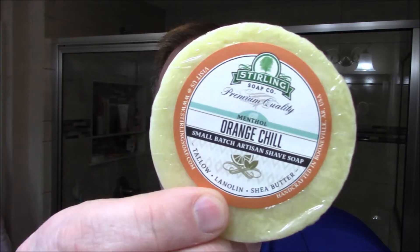The third sampler is Orange Chill — it's like a bag of oranges. In the small size they said it does come with the menthol already, so I can use the menthol drops to add a little more if I want. I do like a nice cool shave, and I've heard a lot about the Orange Chill. I love oranges, so I'm looking forward to this one. If it works out, I'm probably going to get the larger soap puck.